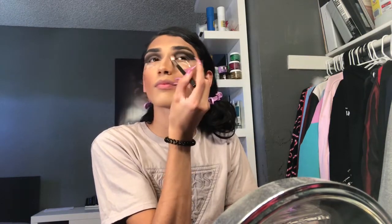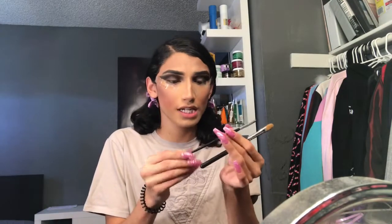Now that I've got the black on, I'm gonna go back with the transition color brush and blend it all out because it looks a little messy right now — we make sure our stuff is blended. I'm gonna cut the crease. I'll show you the brushes I use: the Morphe M213, which is really small and perfect for the crease, and then I blend the concealer out. There we go, crease is cut.